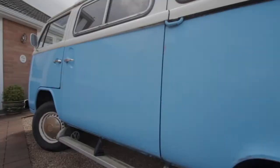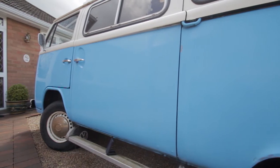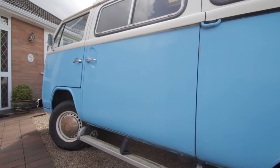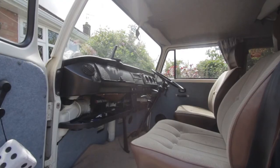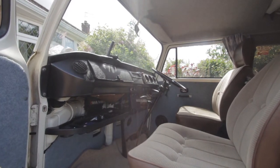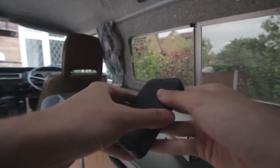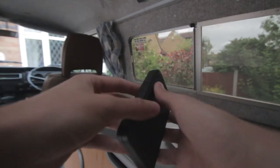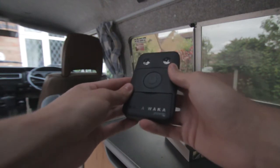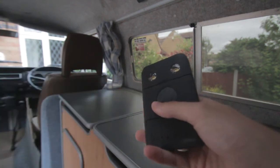Waka Waka started around 2010 at the South African World Cup. Their mission is: if you buy a Waka Waka power, you're also giving that to the developing world that has no power. In 2012 they started a Kickstarter campaign, which allowed it to go into production.